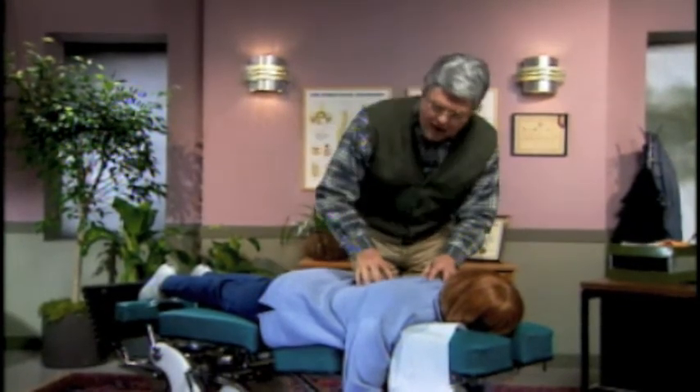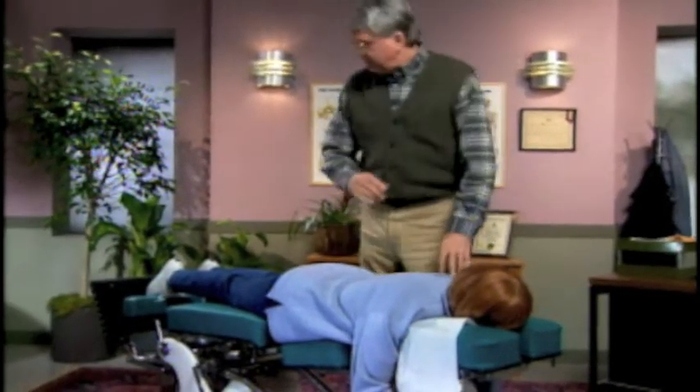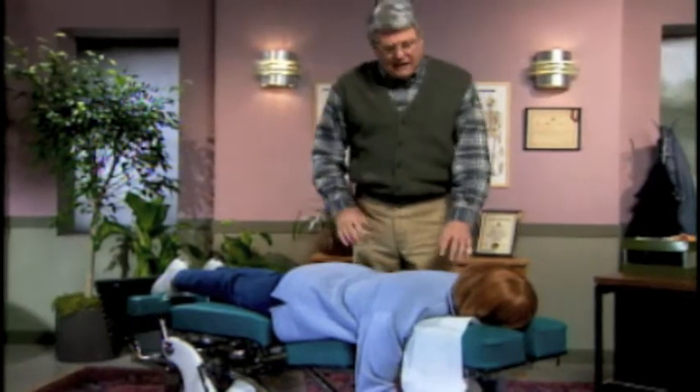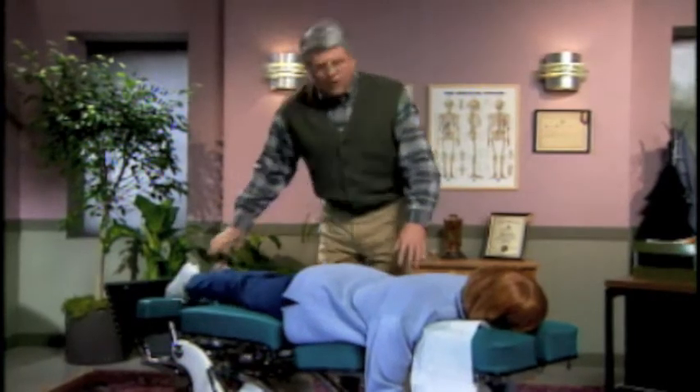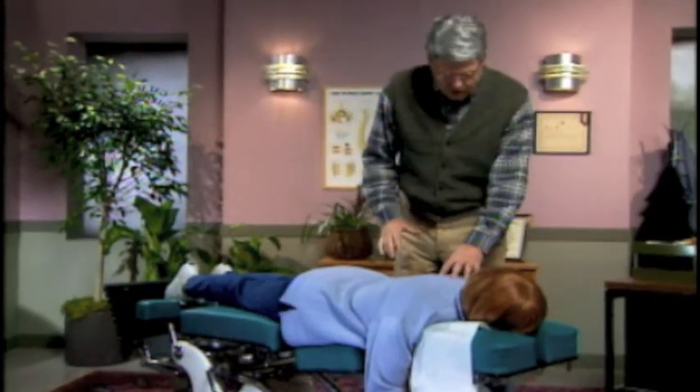How does the foot feel now? It's about the same. Well, that's very normal. Now lift your foot up, resist, and I'm going to push down. Did you feel how weak you were? I guess so. Okay, let's solve that foot problem now with just a slight adjustment of the 11th and 12th somatic vertigos.